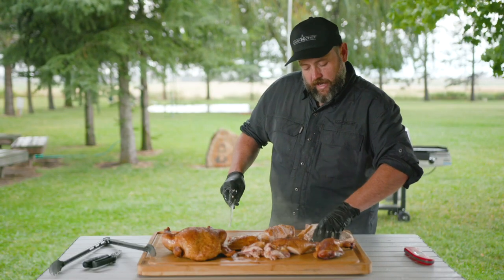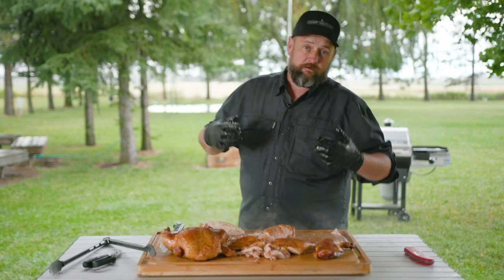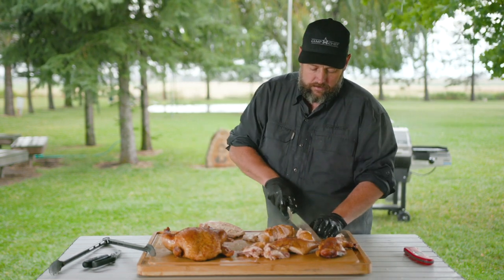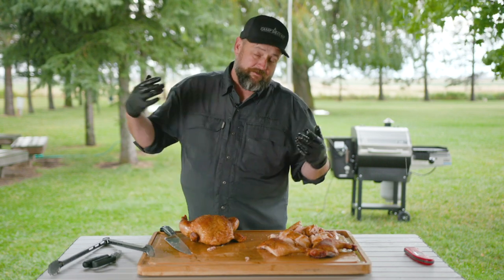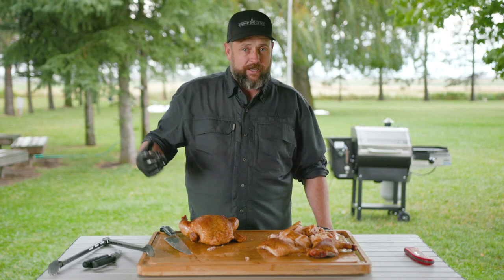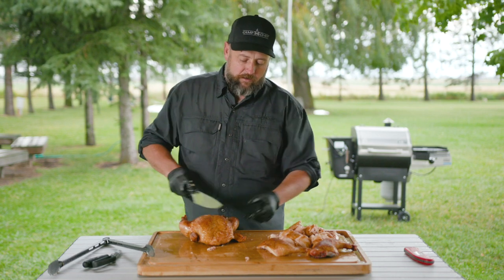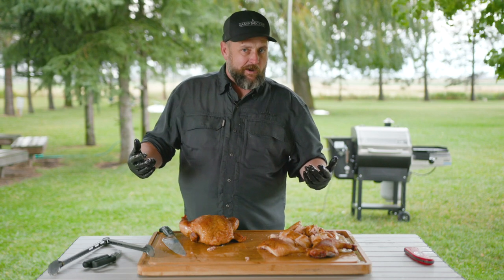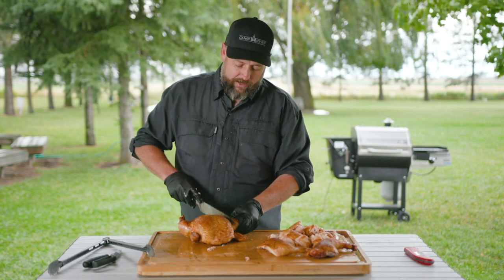One thing you can do with all these bones and the backbone you cut out: throw them in a pot and make some really awesome grilled stock. Also, chicken is very economical — it's a great way to feed the family, have a party inexpensively, and get to know your pellet grill. If somebody wants to know what the first thing to cook on their pellet grill is, I always recommend chicken — about six to six-and-a-half bucks. You won't be so worried about the cook, but if you do this method it's going to turn out fabulous.